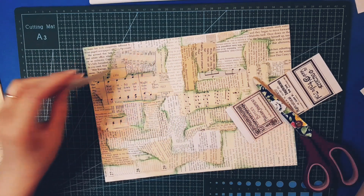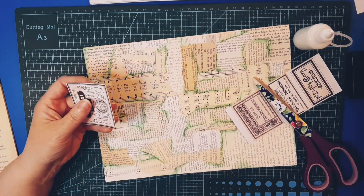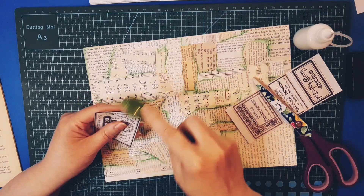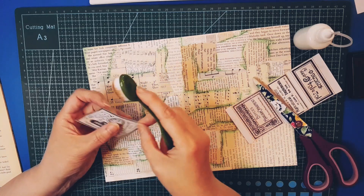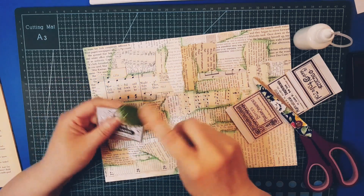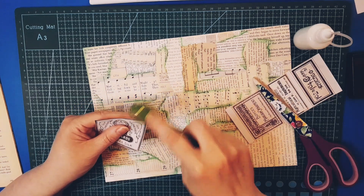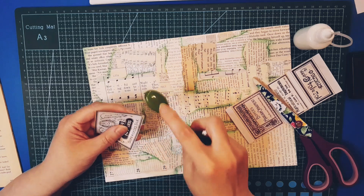Before I glue it on, I want to ink — there'll be a bit of inking as well. You absolutely don't have to, but I definitely want to because these are all vintage style. My background's got a vintage feel because it's book page, so I want to play on that and emphasize that aspect.